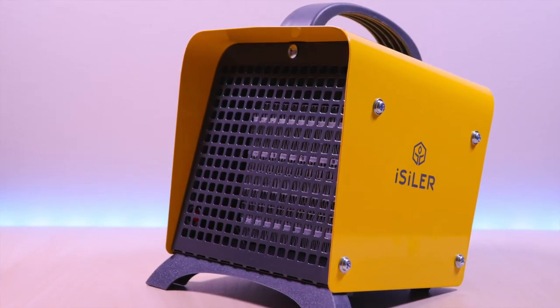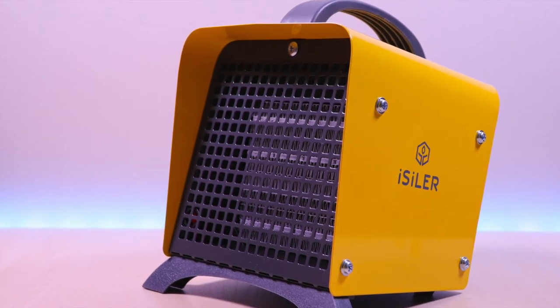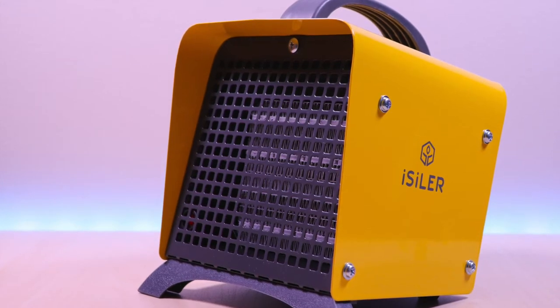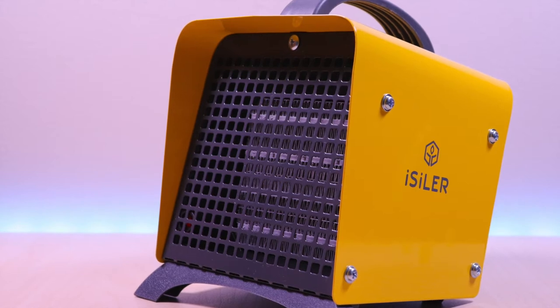This little heater is perfect for warming up small spaces such as your home office, living room, or a bedroom, just to name a few. It's priced very well and the build quality is good. I've included the link in the description below for the product.